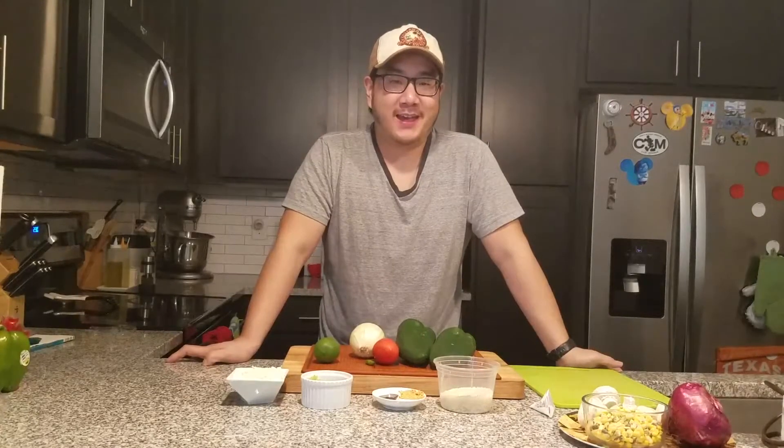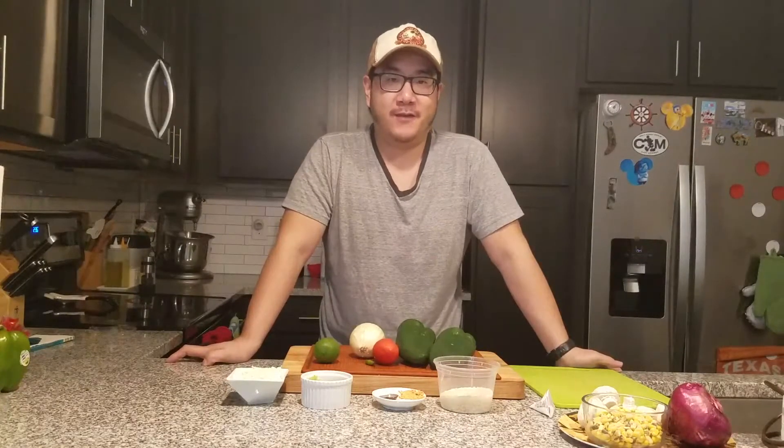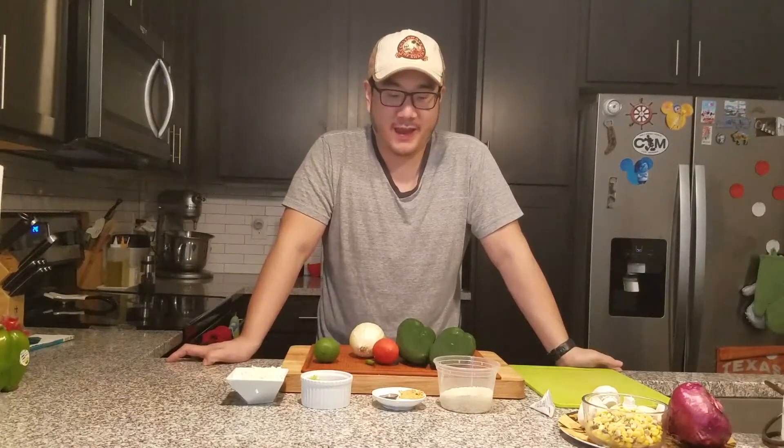Hey everybody, welcome back. I'm doing another HelloFresh mystery kit today. Today we are doing a meatless version, so we're doing a vegetarian HelloFresh kit. So without further ado, let's go ahead and take a look at the ingredients that we have today.